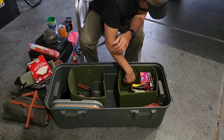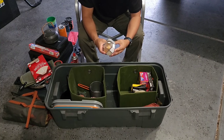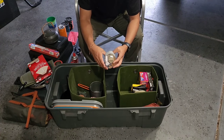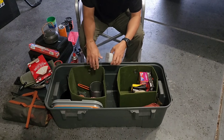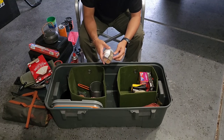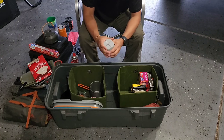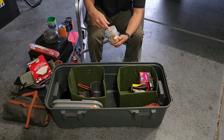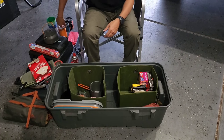Next is a spice container set — I labeled these myself with sugar, cinnamon, pepper, and salt. I used to use the Coghlans multi-spice container but had moisture issues with it. I wanted something bigger and more easily refillable. These just pop open to get your spices. The set comes with two containers so if I ever wanted more variety I have a second one ready.